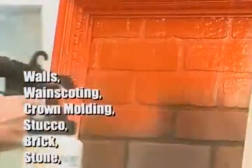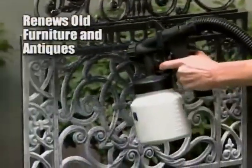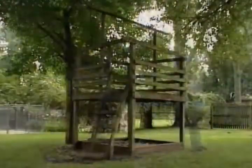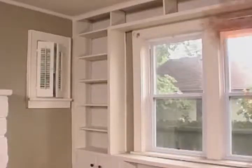The PaintZoom does the hard work for you, painting in just minutes all of those surfaces that would take you hours with a brush and roller. Paint flat walls, stucco, brick, paneling, concrete, wood, and so much more. Now you can bring knick-knacks and worn-out antiques up from the basement and back to life. The PaintZoom turns back the hands of time, turns trash into treasure, and turns an ordinary house into a magnificent home.